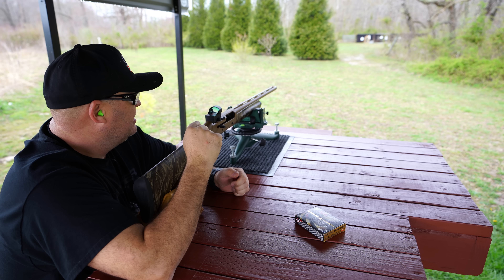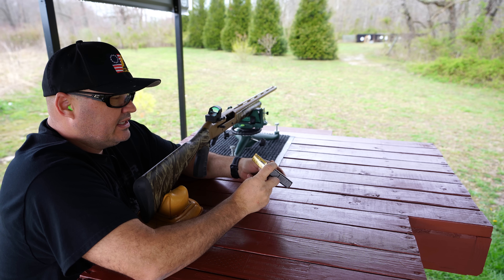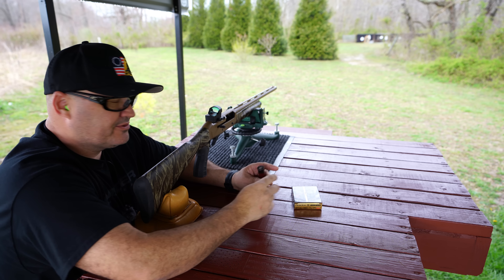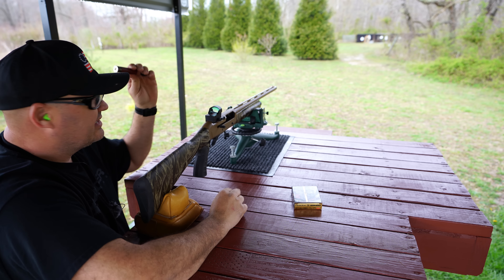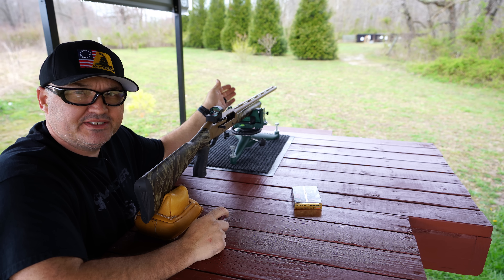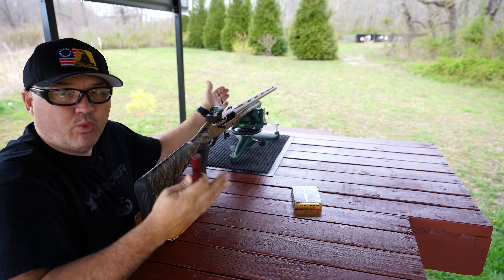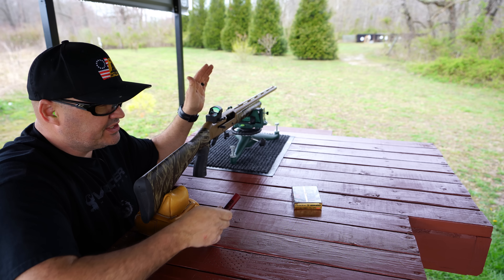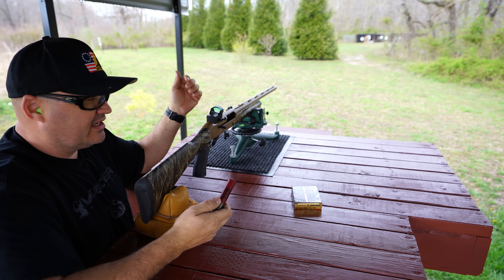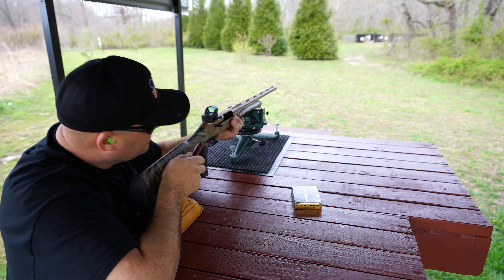I've got a turkey target set up at 40 yards — the same one I use in all my videos — and I'm using Federal TSS, a 3½-inch magnum with 2¼ ounces of #7 shot. The choke tube is a Northwind with a .660-inch inside diameter. Keep in mind this is not my shotgun and this is just one round with one choke tube. People try different chokes and loads until they find what the gun really likes — this is just a basic pattern test with a combination I've never shot before.